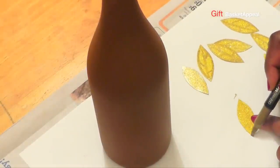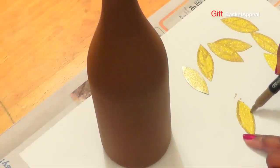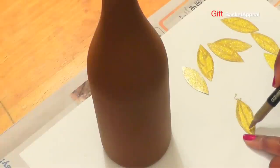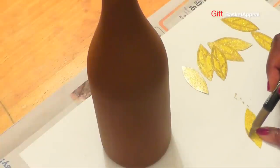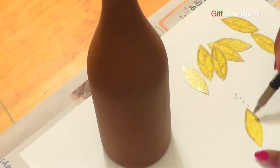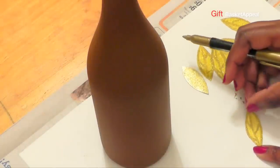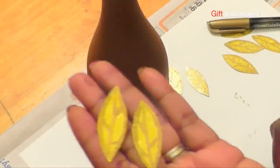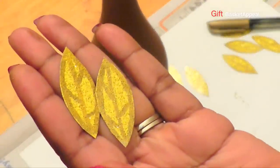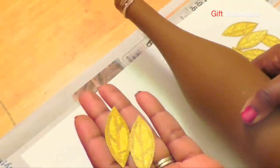And those are going to look nice because they're real sparkly. I'll just go ahead and do another one — these were so easy, I just cut them out freehand. Now I'm going to hold them up so you can see them a little bit more. They're real sparkly, so now I'm going to hot glue these onto our bottle.